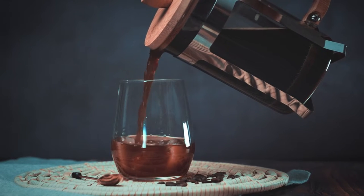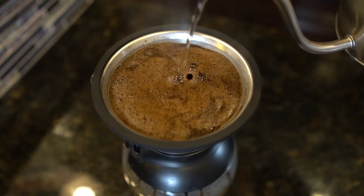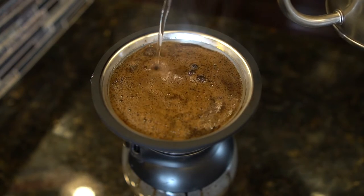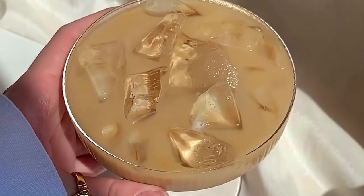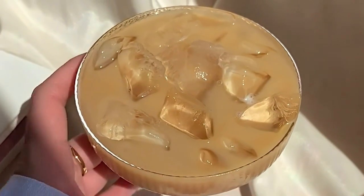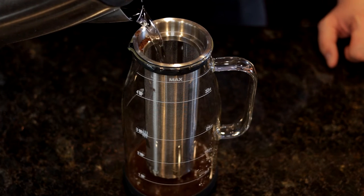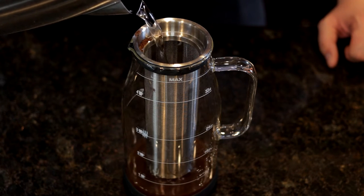The Cafe du Shadow is a cold brew coffee maker that looks like a French press. It's completely airtight and all parts are plastic-free — instead the materials are borosilicate glass, stainless steel, and silicone. To see if the Cafe du Shadow could live up to its fancy name, we put it through our cold brew coffee testing procedures.